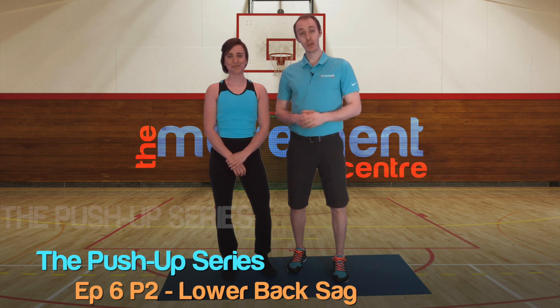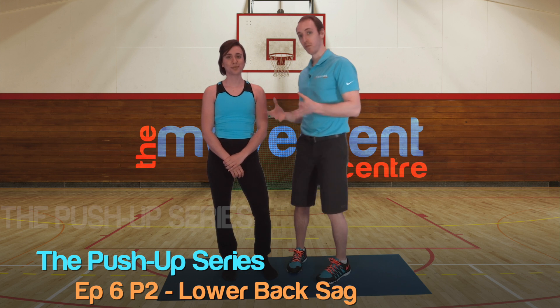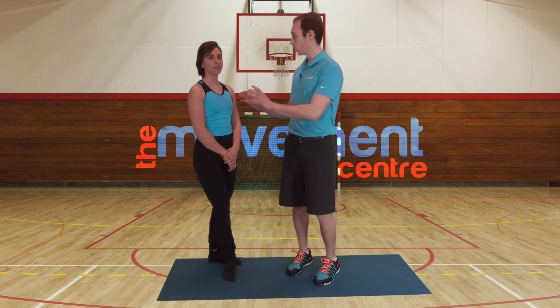What is up guys? Welcome to episode 6, part of the Lumbar Sag series. This is where we're looking at the problem we see with people over-extending and arching. So if you haven't watched part 1, we're talking about flexibility of the hip flexors and the glutes — now we're talking about progressing this into the actual push-up position.